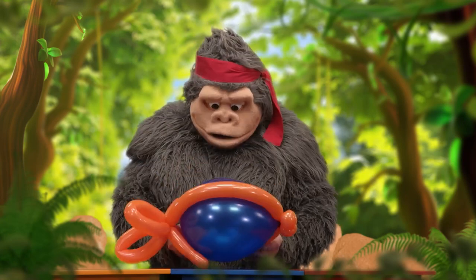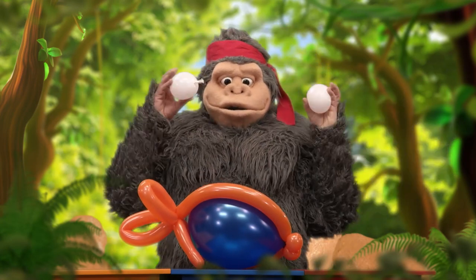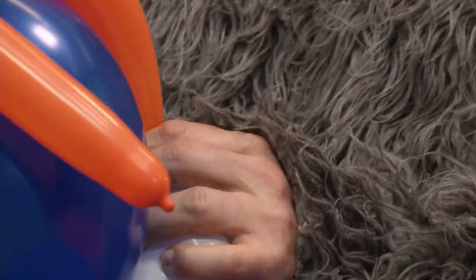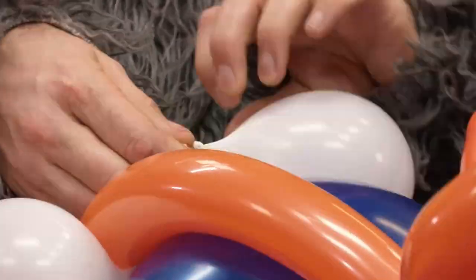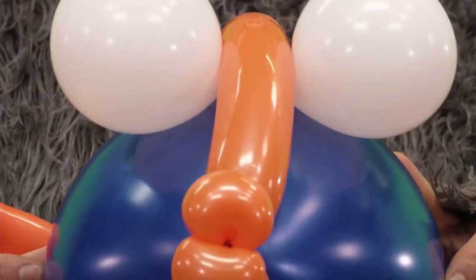It's eye time! Take the knot of one little balloon, thread it under the long balloon, and then tie it to the other eye. Now all you need is a pin.